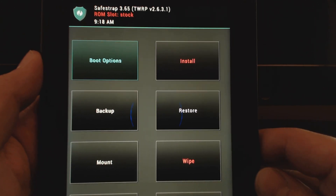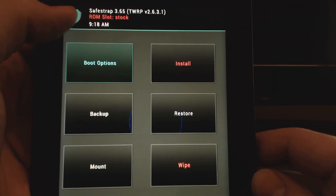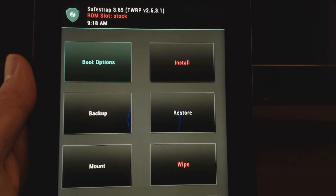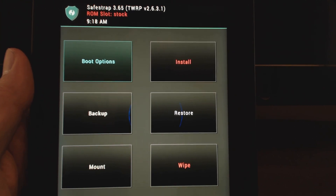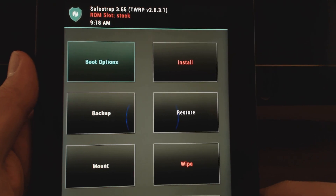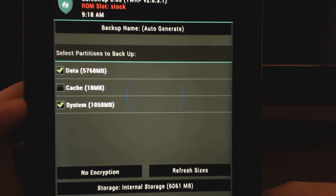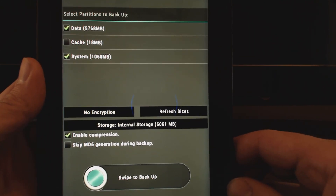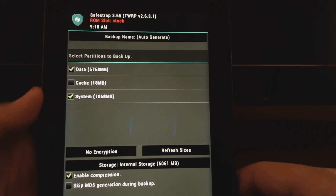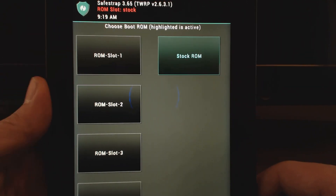So a few things are very important. The first thing is we're going to need to create ROM slots. And one thing that's important is at the very top, it actually tells you right there what your ROM slot is that you're working on right now. Right now we're on stock, and you're not going to want to do any modifications on stock — that's the whole point of it. Otherwise you're going to break your device. The only thing you want to do the first time is go ahead and back up your stock. So you want to go into the backup option, choose data and system, and swipe to backup.